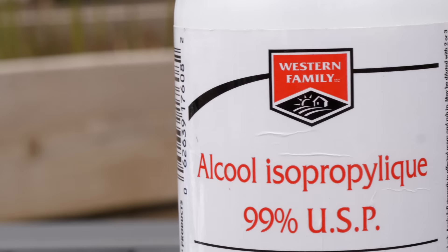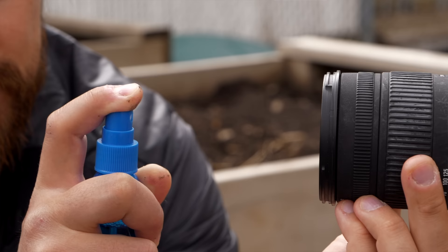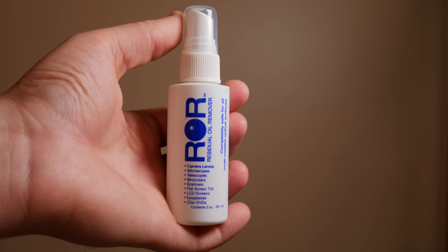Whatever you use for your sunglasses will be fine. Whatever you buy at a camera store will also be safe. You could even use just isopropyl alcohol. These cleaners will all do a great job getting fingerprints, oil, and water off the front of your lens. One important thing: always spray onto the cloth, never directly onto the lens, because a lot of lenses aren't water-sealed. Another product I really love is a moistened towelette full of optical cleaner — totally sealed, easy to travel with, no issues on an airplane. The last product I want to talk about is ROR, Residual Oil Remover — a really fantastic product. It'll actually remove a lot of stuff deep down in the lens that regular cleaners won't touch.